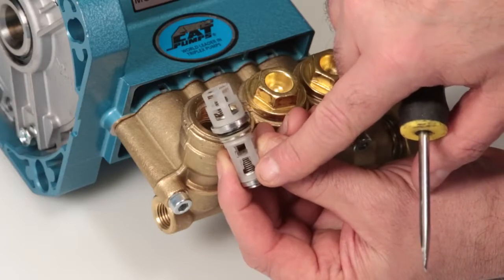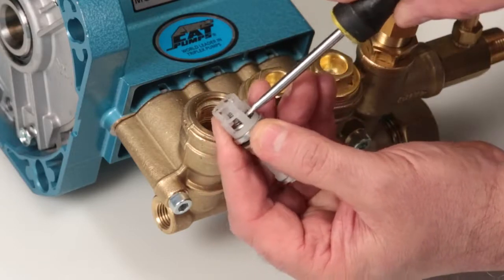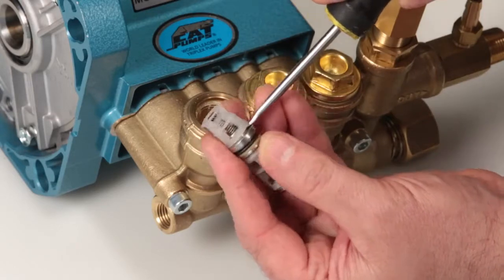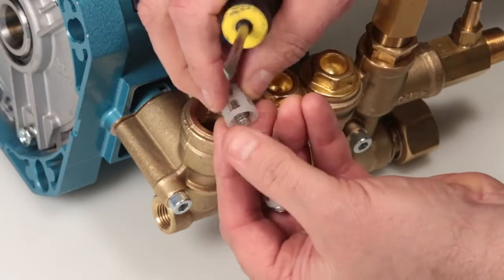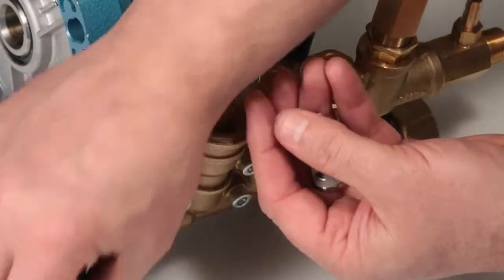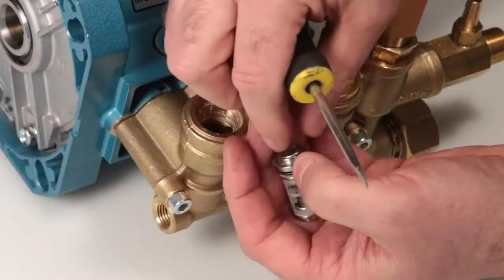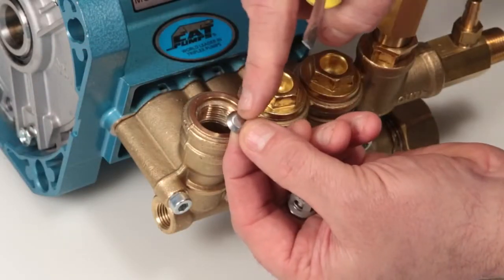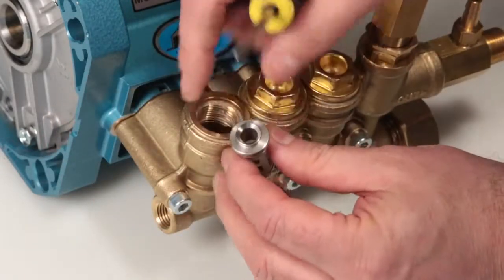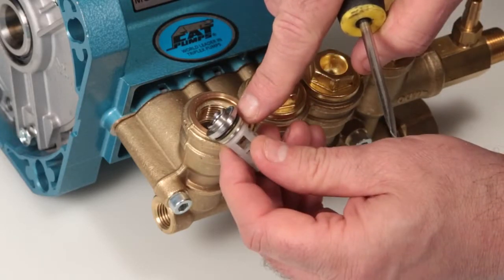If servicing or inspecting the valve assembly, begin by reaching through the discharge spring retainer above the discharge valve using a flat tip screwdriver. Twist to create separation between the spring retainer and valve seat. Next, place the tip of the screwdriver between the spring retainer and valve seat and twist to separate. Inspect the discharge spring retainer for cracks, excessive wear, or damage. Inspect the spring for proper tension, excessive wear, or damage. Inspect the tapered surface of the valve for wear, pitting, or other damage.